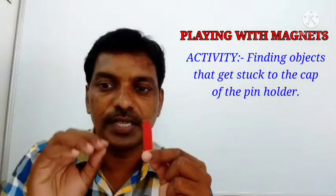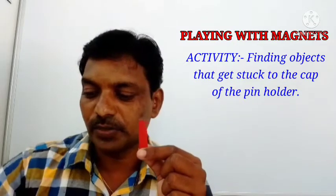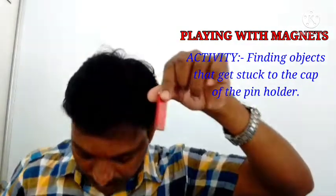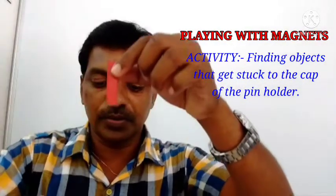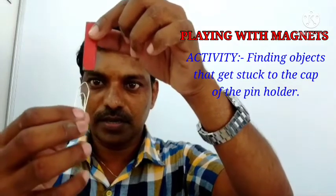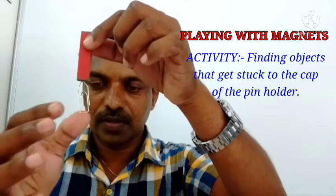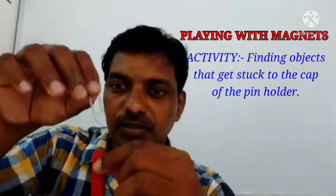First, three objects we have to take. First, I am going to keep the pin — see, I kept the pin. If it is far it will fall down; if it is very near it will attract and get stuck. See what happened — the nail stuck to the magnet, and the pin also stuck to the magnet which is present in the cap of the pin holder.